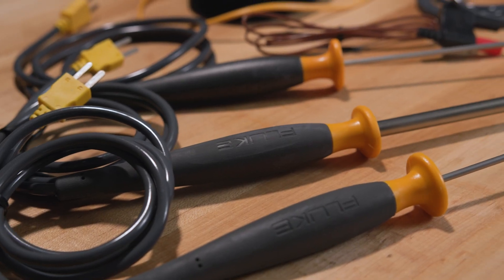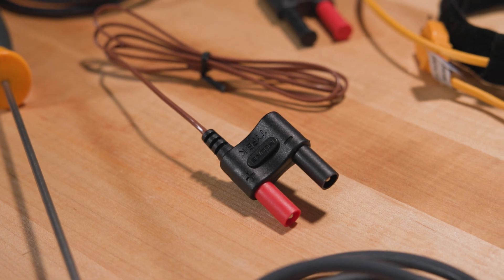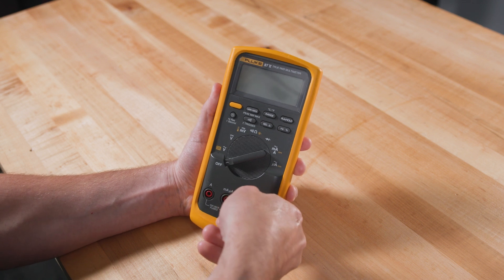Fluke has multiple probe options. One is the Fluke 80BK-A integrated temperature probe. It's designed for broad-based temperature measurements and works with most Fluke multimeters that have a built-in temperature module or function. To use the probe, simply plug it into the multimeter at the voltage and common inputs.